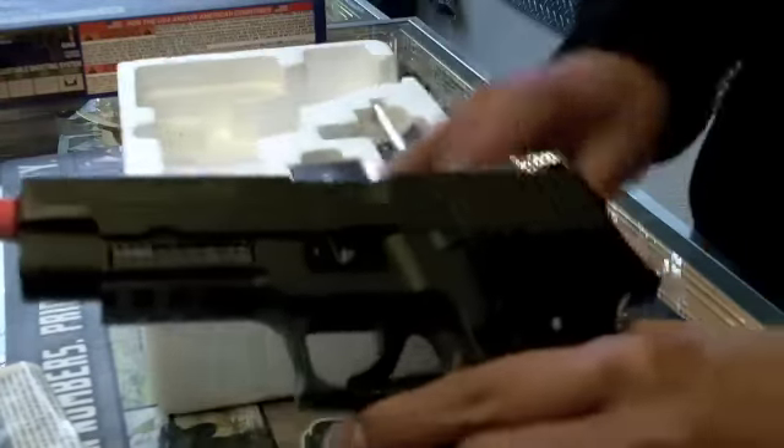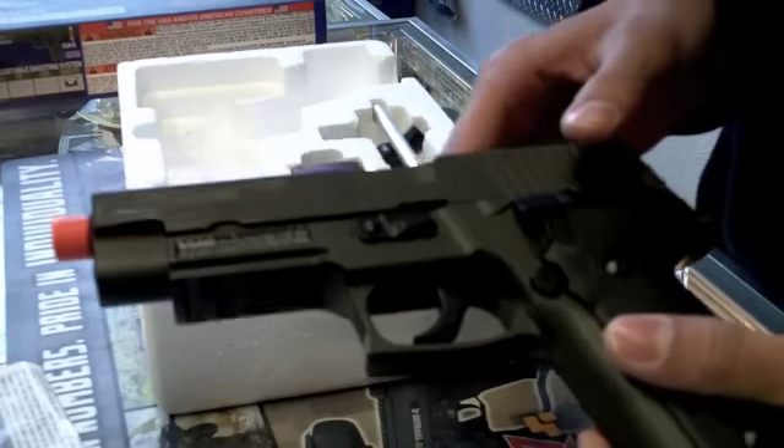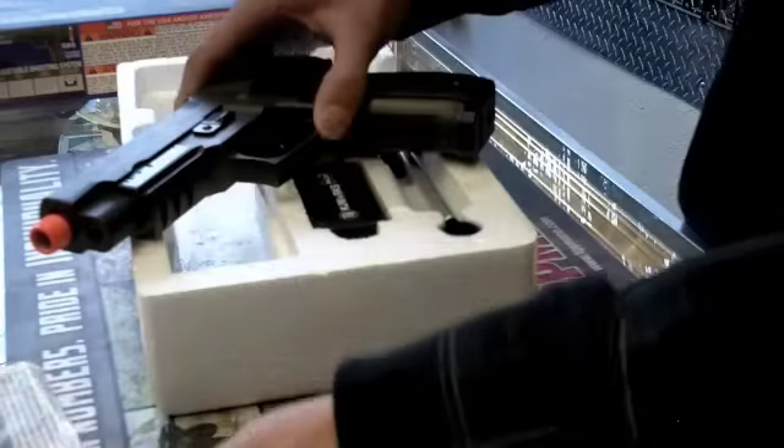Getting on to the gun, you can see it's full metal. Right now we have the olive color, but you can also order it in black. It comes with a nice picture instruction manual that shows all the stuff as far as loading the mag, taking it out, the green gas, and also suppressors.